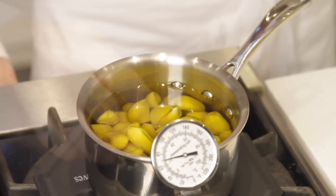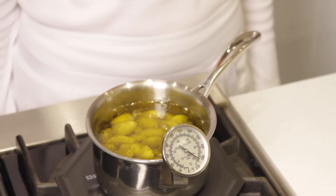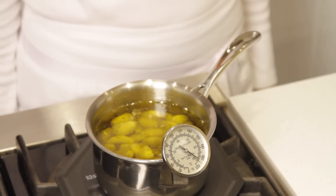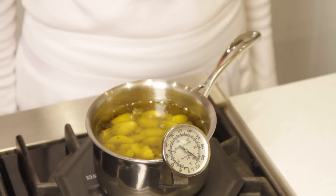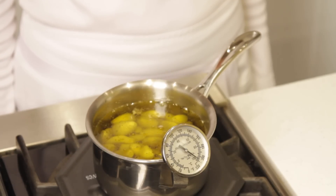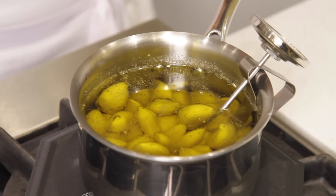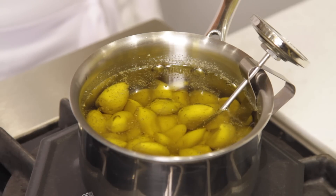Place the thermometer in the pan and turn the heat on medium. We've reached the ideal temperature for cooking the confit, so now lower the heat and slow simmer for about an hour, keeping the temperature between 200 and 210 degrees Fahrenheit. Small bubbles are rising to the surface, and that's okay — but make sure the oil never comes to a boil.